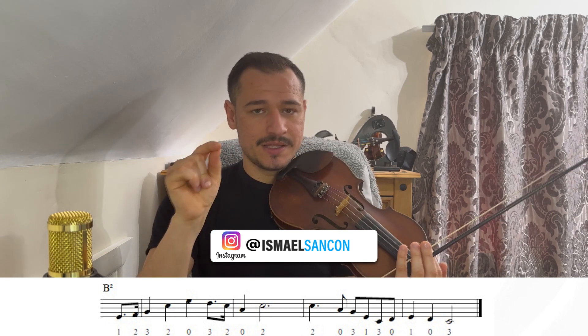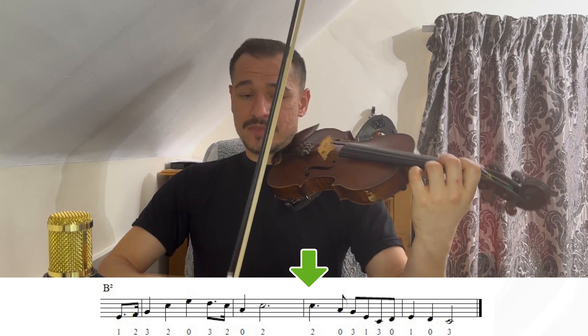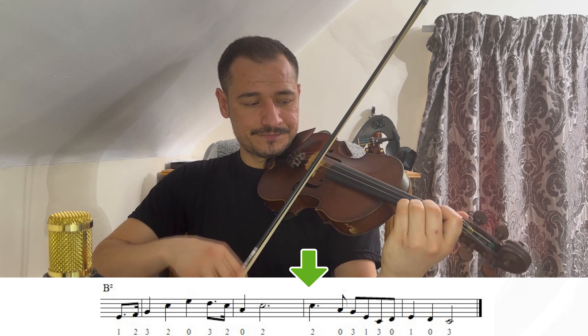Agora, pessoal, nós vamos ter a parte B2. A parte B2 é parecida — o início é muito parecido com B1. O primeiro e o segundo compasso é exatamente igual. No segundo compasso, a única diferença é que nós temos ali esse Dó, que é mais longo e nós não temos as duas próximas notas desse compasso, que seria o Si e o Lá do B anterior. O que vai ser diferente é a partir do compasso 3 e 4, que é a partir desse Dó, segundo dedo na corda Lá — e esse Dó vai ser com o arco para cima. Começando no terceiro compasso: Dó segundo dedo na corda Lá. Lá zero. Terceiro na corda Ré, que é o Sol.